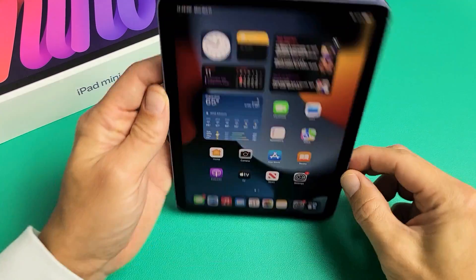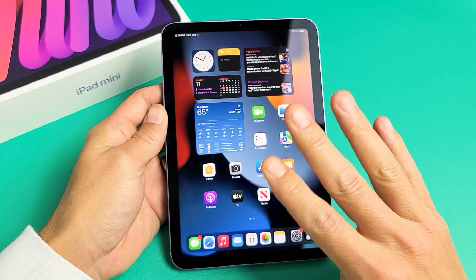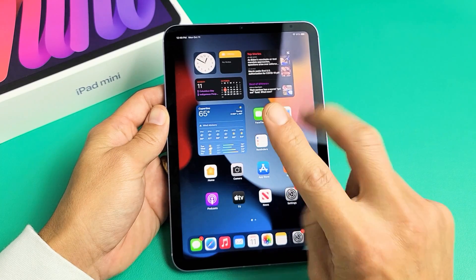Here's an iPad Mini 6th generation. I'm going to show you four ways how you can turn it off or restart.